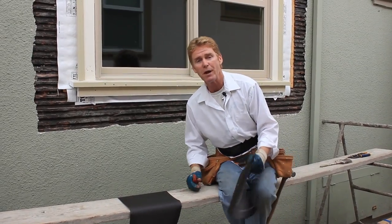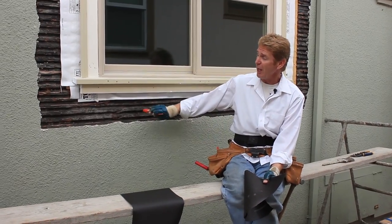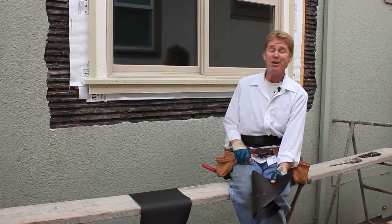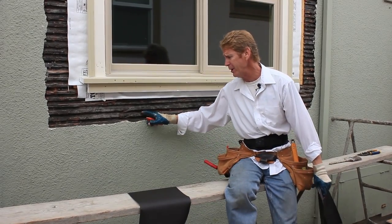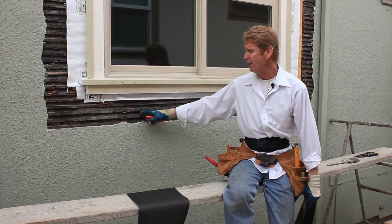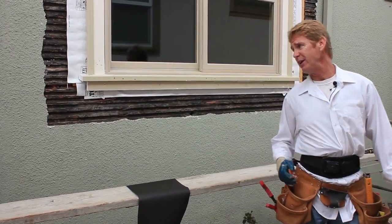Hi guys, Kirk and family here with Kirk Giordano plastering. How many of you homeowners have seen this lath before? How many of you know the name of it? I don't even know the name of it. We call it a redwood resin treated tongue and groove, or keyed exterior sheathing.